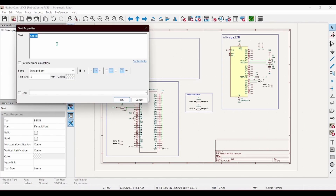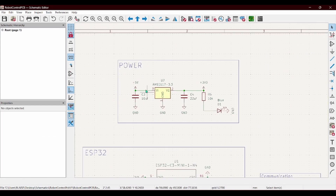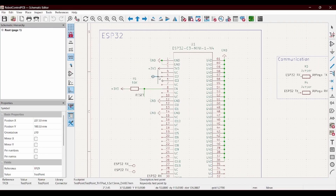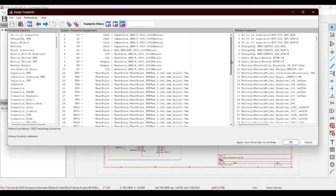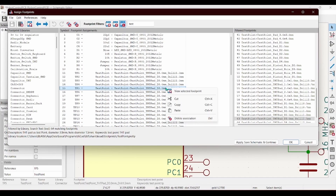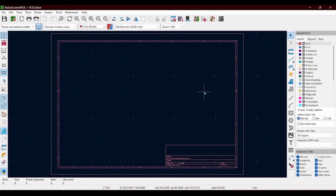This took me like 20 minutes to figure out how to make, but hopefully it should convert 5 volts into the required 3 volts. Next thing I'm going to do is add all the test pads so I can actually connect things onto the pins, and then after that I'm going to assign all the footprints and we're done.